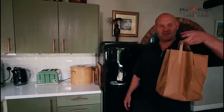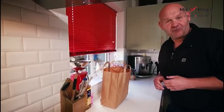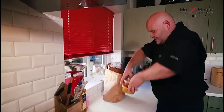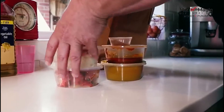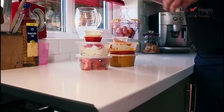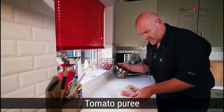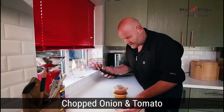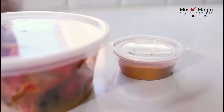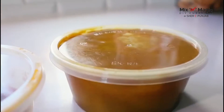I've just got my delivery from Sherry Punjab — the do-it-yourself kits. We're going to become a MasterChef, so I'm just going to pull them all out now because it's already pre-prepared. That looks great. So we've got the garlic, the tomato paste, the onions, the chicken tikka, Sherry Punjab's own spice mix, a bolty paste, and then the sauce gravy at the end. Let's get cooking.